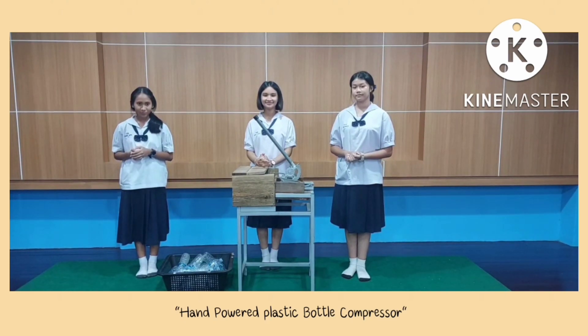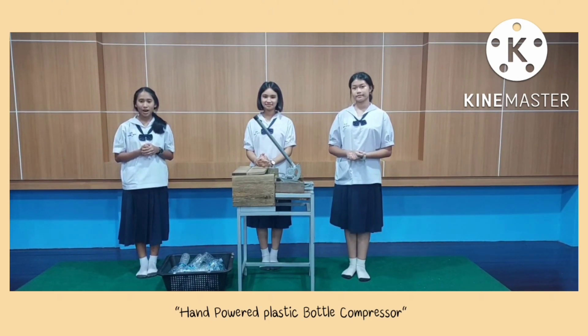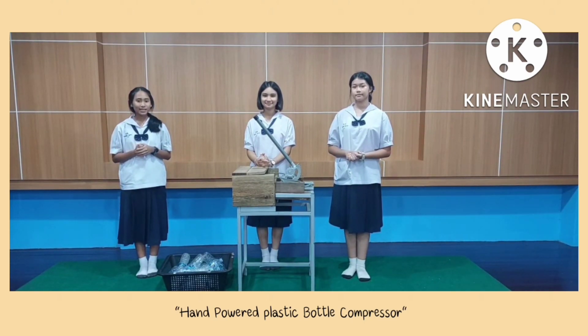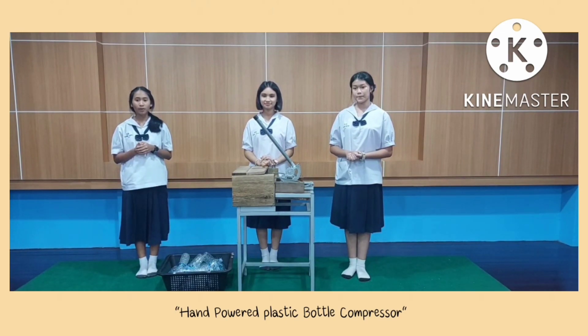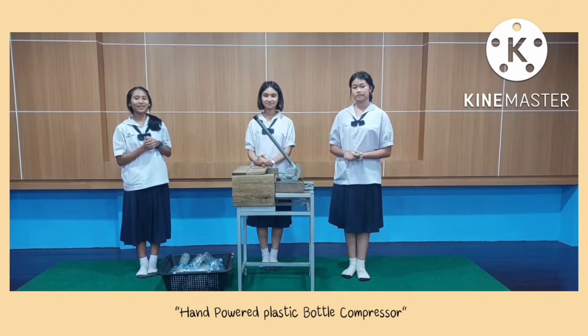We created an intuitive tool that can help us manage this. This is one of the reasons why we decided to come up with our own innovation and create the Gangkaitya School waste bank in combination with our hand-powered plastic bottle compression.